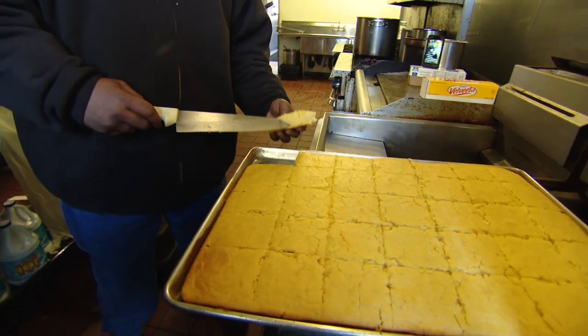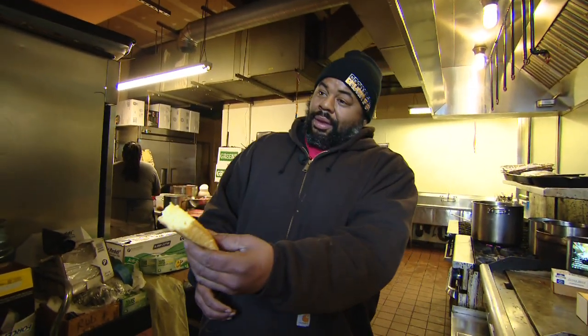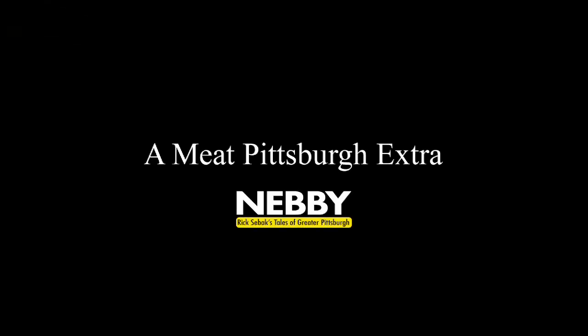This is official cornbread right here. Share some with me — here you go. That's a good cornbread. Showcase Barbecue cornbread. Best in the business. Wow yeah! Showcase Barbecue cornbread.